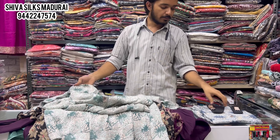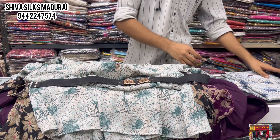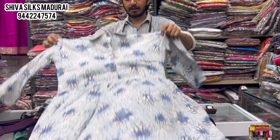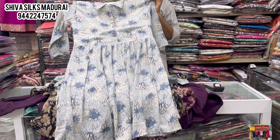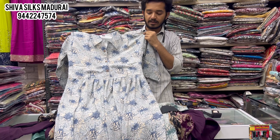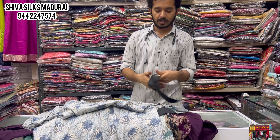The collar neck is a long top design. The collar neck comes in a 5-5 color option and a gray shade. The collar neck is priced at 550. Here you have a belt feature.